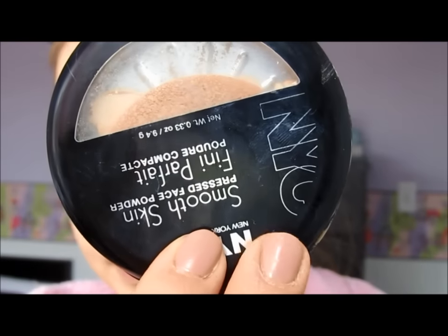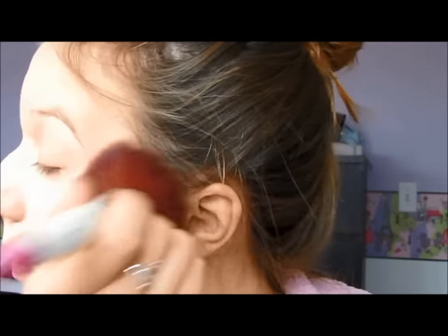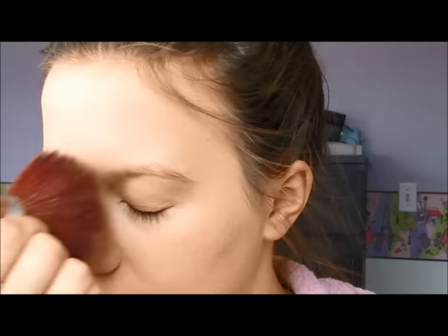As I awkwardly hold my powder upside down, that is the NYC Smooth Skin Powder that I've used for years. I'm just using that all over my face with a fluffy brush.